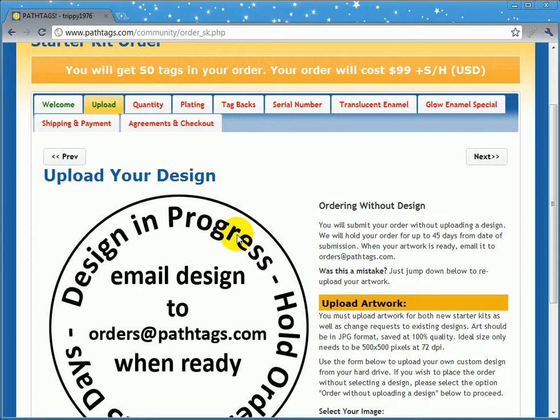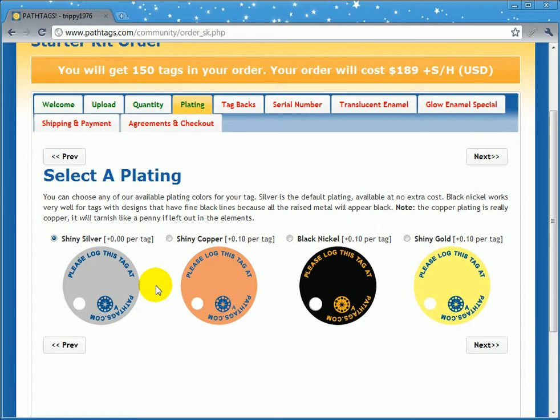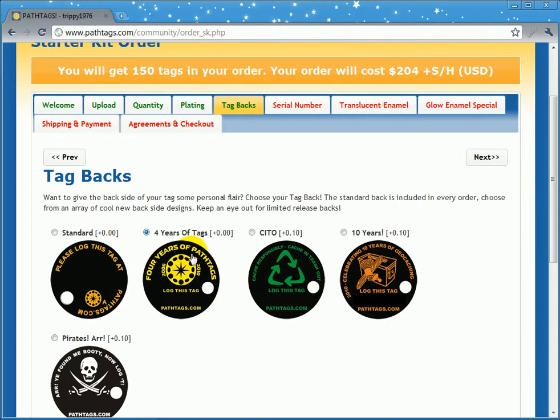What you can do is go through here and set your quantity, and you'll notice that the price adjusts up here as you go. Shiny silver is going to be no additional cost. You can see black nickel adds some additional cost. This is good to use for pricing because it includes all the different options you might choose, from premium backs that cost a little more, to give-backs to support the organization you're involved in.